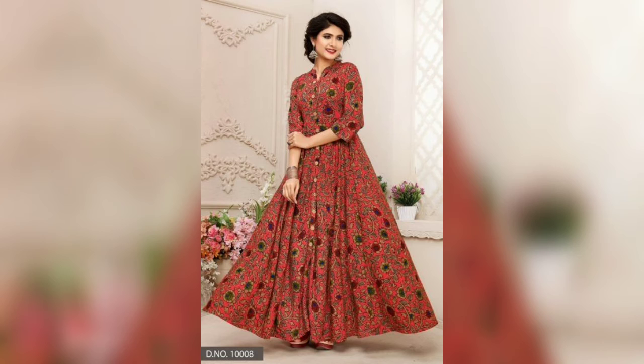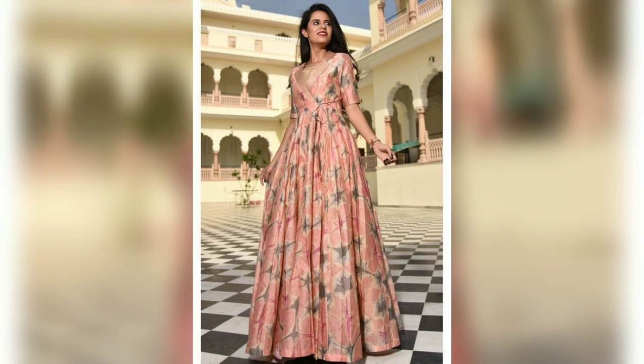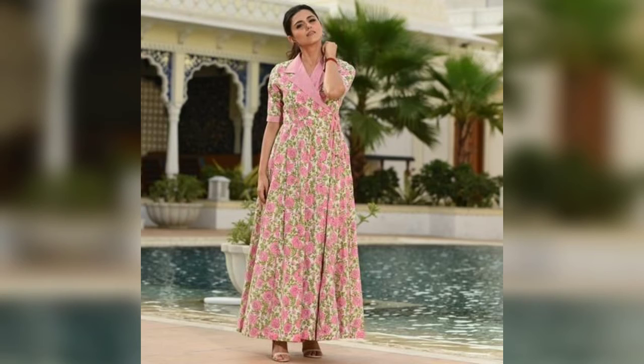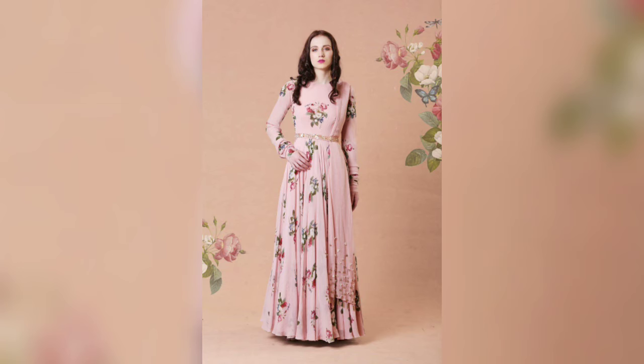If you have many colors and many designs, you can choose any color to make these frocks. I have a very beautiful collection for these frocks. In today's video, you can choose any color.